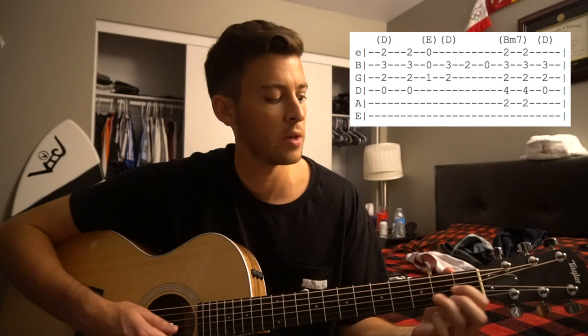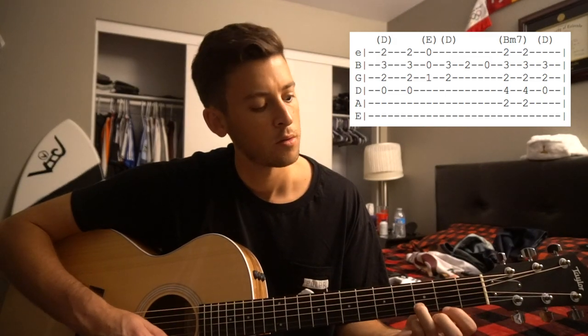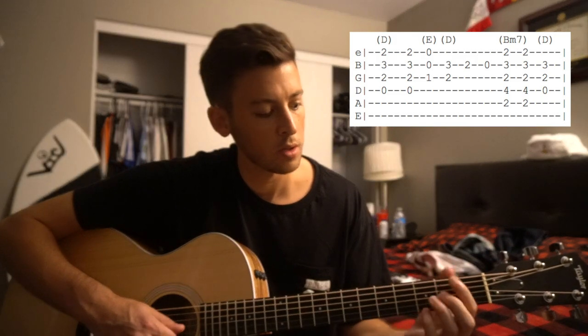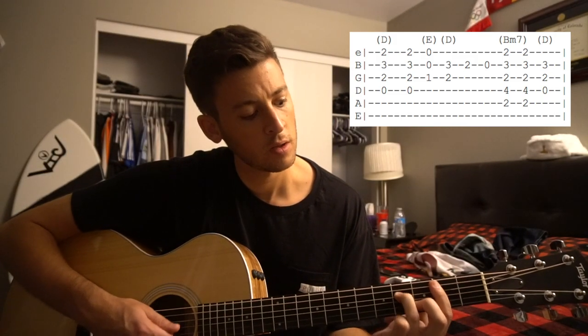So: D twice, playing your third fret of the B, second fret of the B, open B, B minor 7, D.